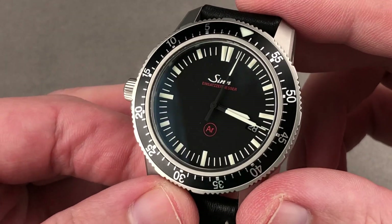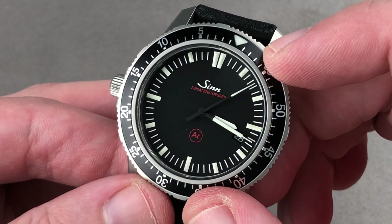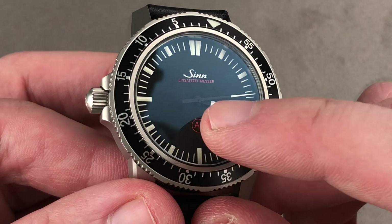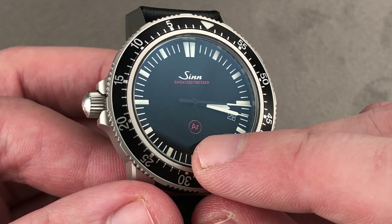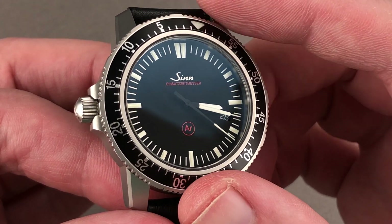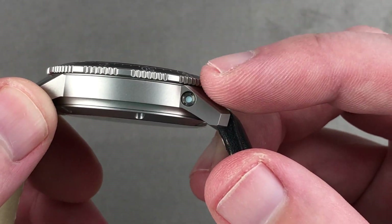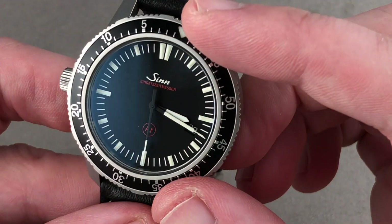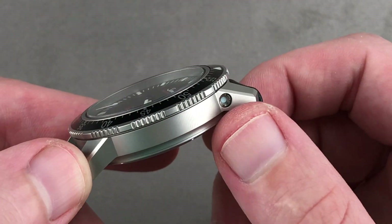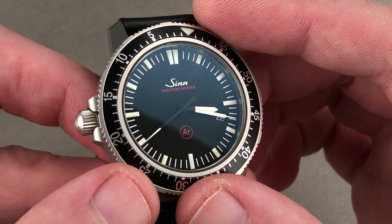The dial is no-nonsense — matte black with high contrast printed features. It uses the brightest grade of Super-LumiNova, which has a little bit of a key lime tint to it. There is a date window, and you can see the AR marking, which historically for the EZM-1 in the '90s would have stood for argon. But today AR means it is an anti-humidity feature anchored by a nitrogen fill. Nitrogen is pumped into the case and a small copper sulfate capsule is screwed into the flank, evacuating any moisture or oxygen present as manufactured. The copper sulfate capsule, which is replaceable during service, will pull any additional moisture out of the interior as the watch ages.